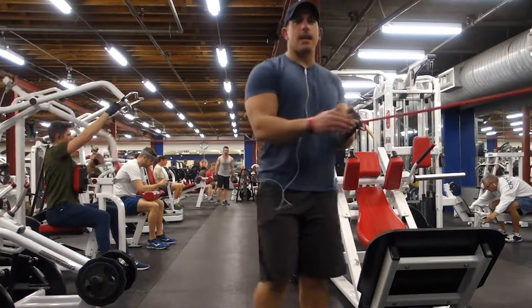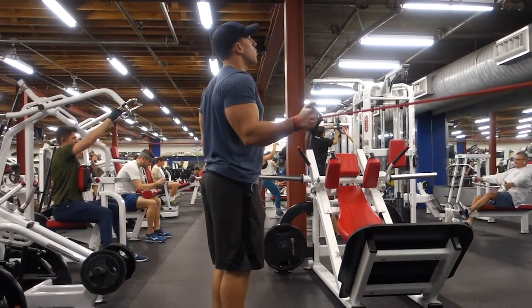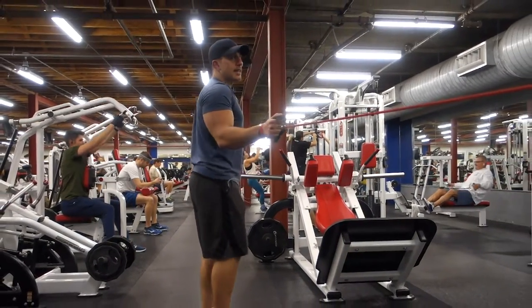Do eight on that side, then switch — knuckles facing in line. Eight on that side as well.